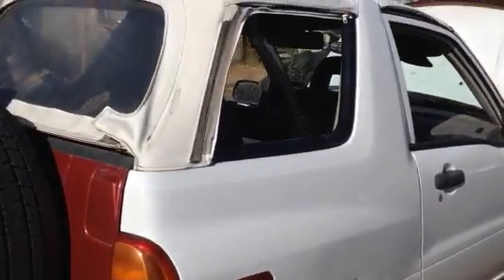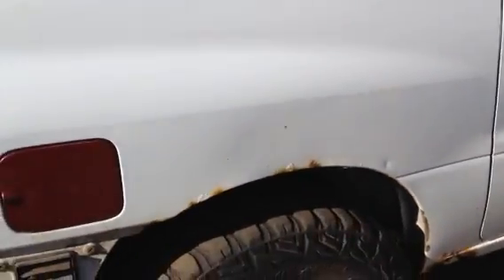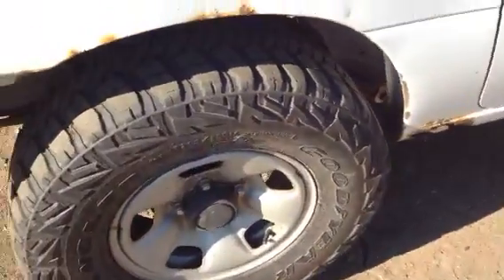I got the tailgate and gas door from another wrecking yard, which is why they're a different color. Same with the soft top — it came from a different place. I just leave the side windows out most of the time; they have a zipper so you can zip them back in.